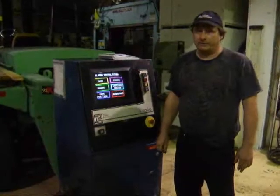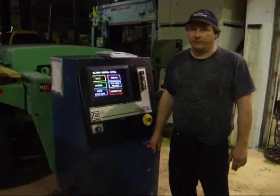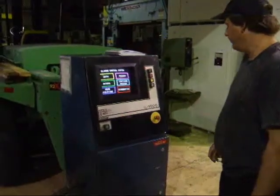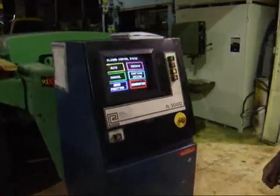Hi there, I'm Dan with Interplant Sales. I'm going to run an Eaton Leonard number 4 bender for you here today. It's got an EL2000 control on it with a touch screen interface.